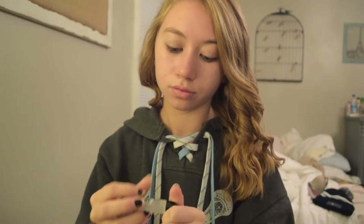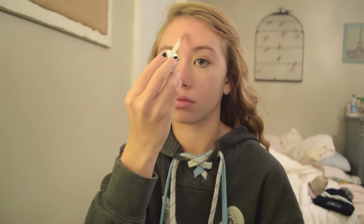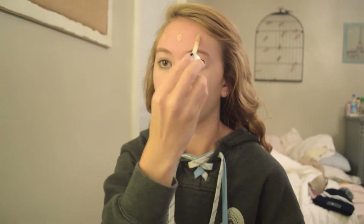Now I'm going to prime my face with a Smashbox Photo Finish primer. Today I'm using my Clinique two-in-one perfection foundation and I'm just going to dab that all around my face.